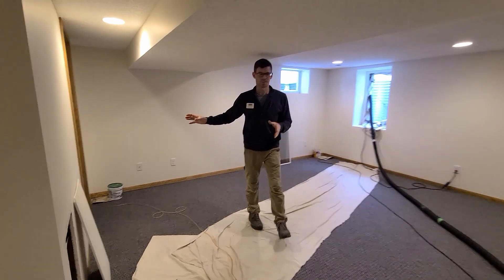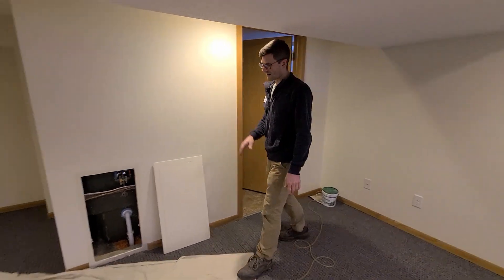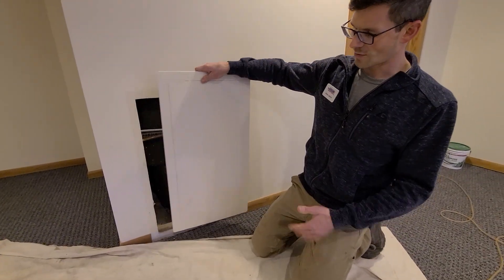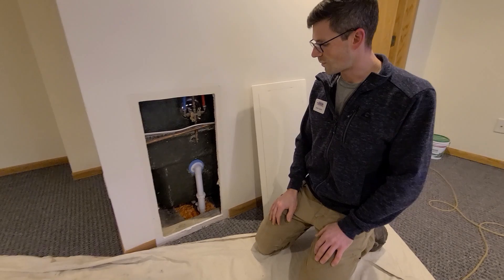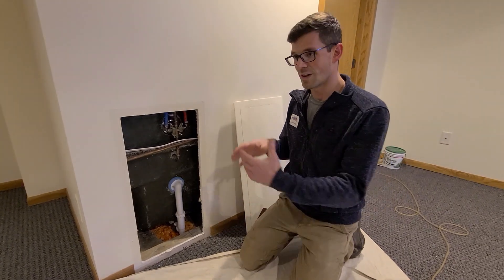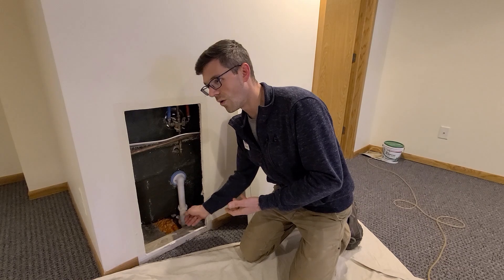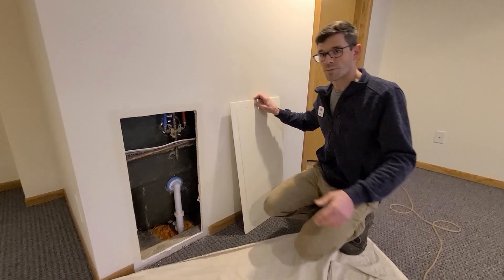Here we've got a bathroom and some more living space. A couple things to point out: a lot of times the bathtub has a plumbing blockout underneath it that's open to the soil. They already had this access panel here so we simply took that off and sealed it up with spray foam, because we want to seal those openings through the soil. If we hadn't done that we would have lost suction, and the radon system would be pulling conditioned air the homeowner is paying to heat and cool down into the radon system and exhausting it outside — so that comes in at a higher operating cost.